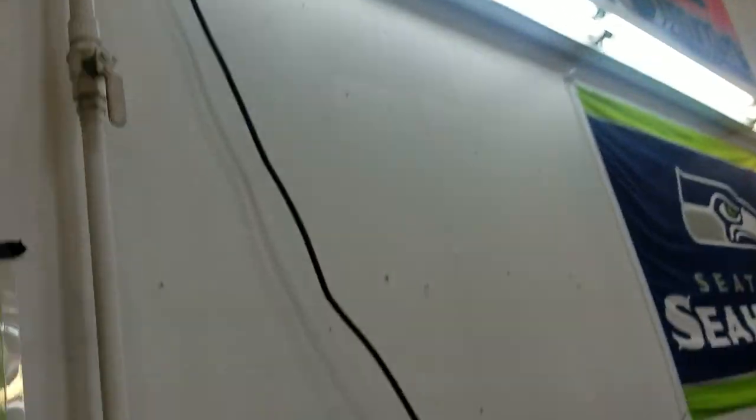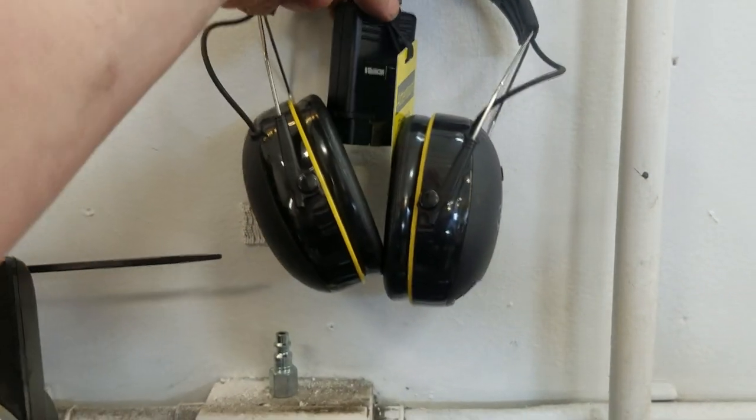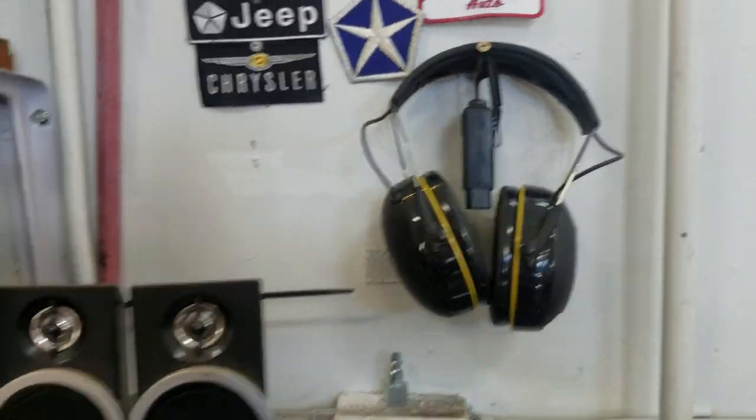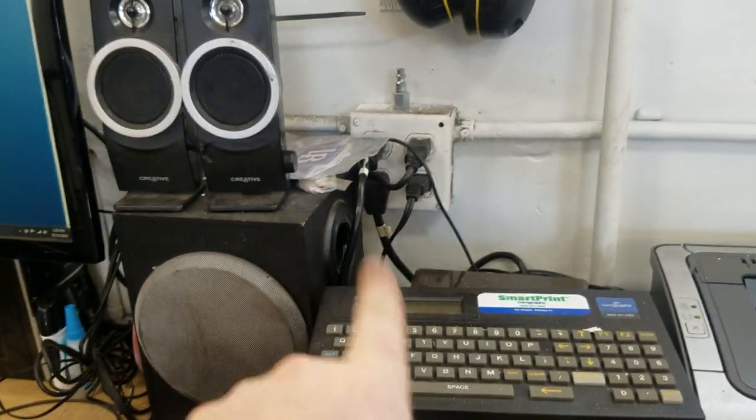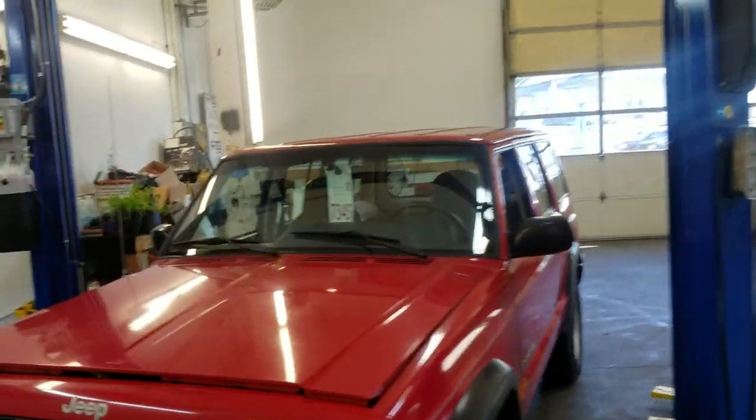Got the YouTube certified master technician plaque, some kid drawings, a Freddy poster - gotta have all that. Got a Micropod, which is the Chrysler scan tool. There's an air freshener I need to hide in my neighbor's toolbox at lunch. That pretty much sums it up.